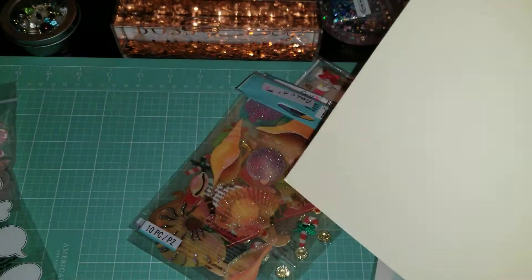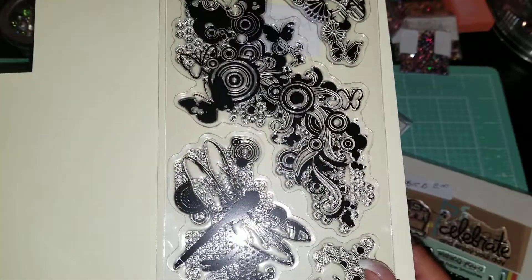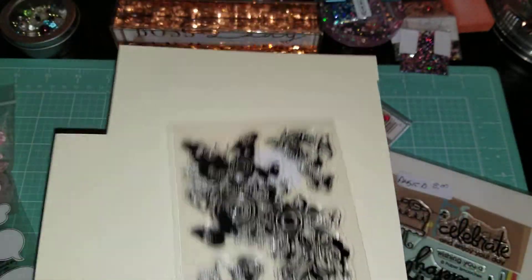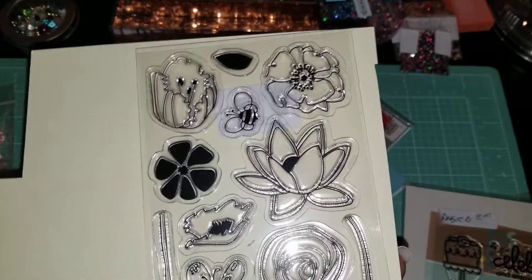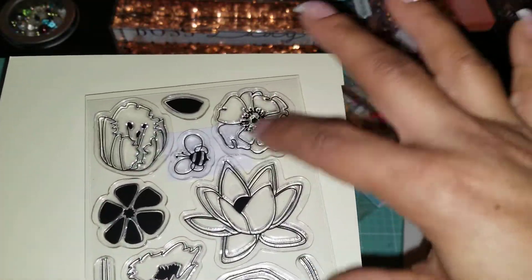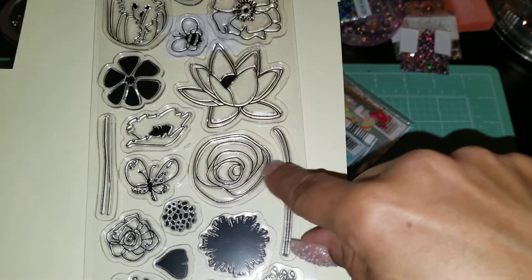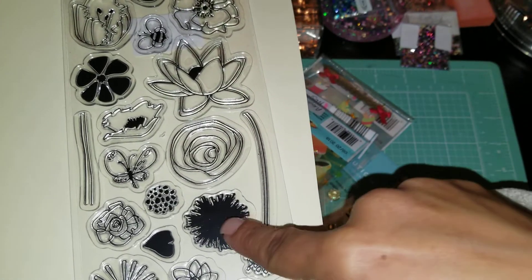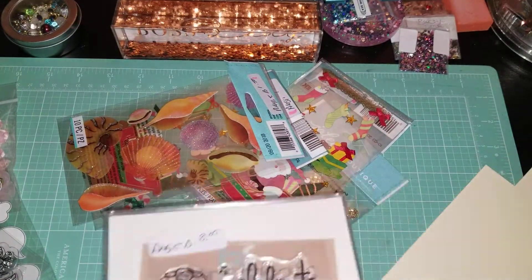This one was $3.50. Look at that — I mainly got it for the dragonfly and the flowers. The butterflies too — I love that. Great for card making. And this is another one I got for card making. These would look great as watercolors, almost like alcohol ink dyed. You get different types of flowers, different stems, a leaf, and some butterflies. This is going to be fun to make spring cards with.